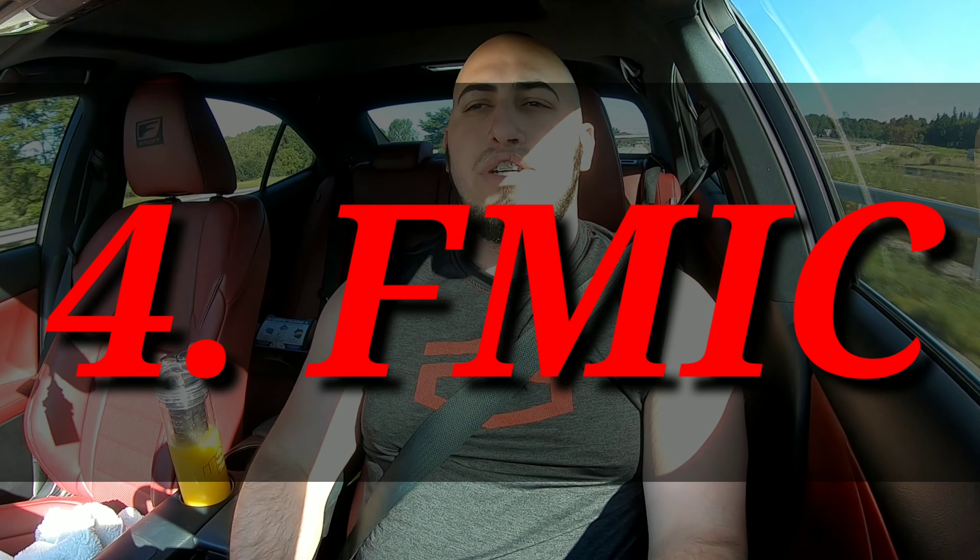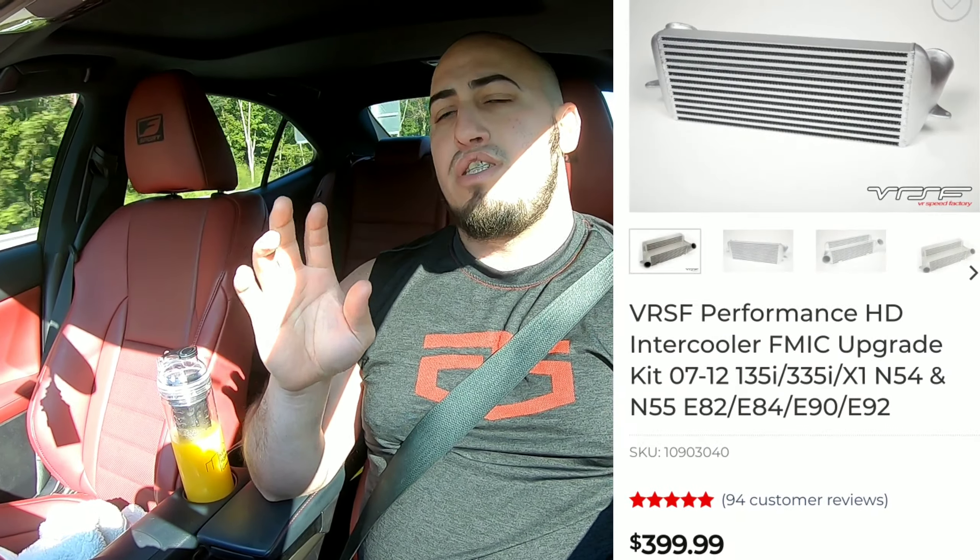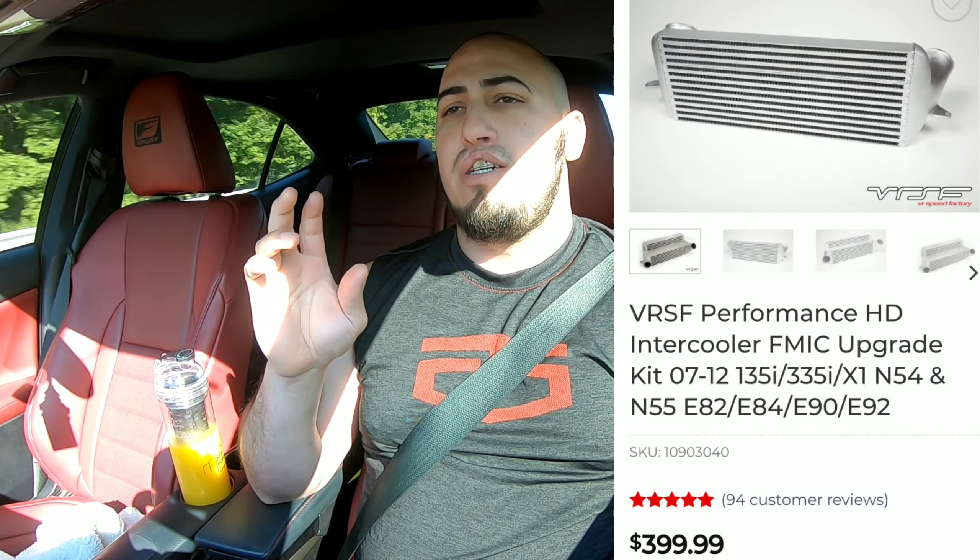Thing number four that you need to build a 500 horsepower BMW N55 engine is to upgrade the front mount intercooler. Make it seven inches — or I think five inches is another option, I'm not sure. I'm going to go with the BRSF 7-inch front mount intercooler for my car, though I haven't bought it yet. If you want to reach 500 easily, go with the 7-inch for the BMW 335i.